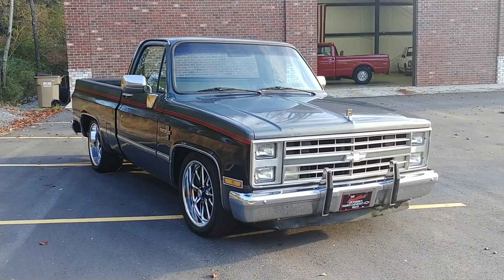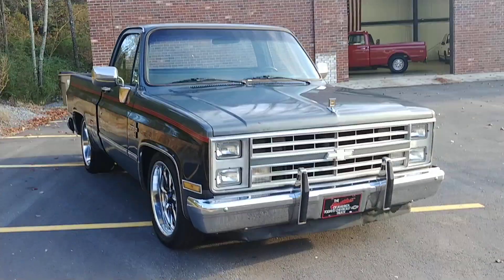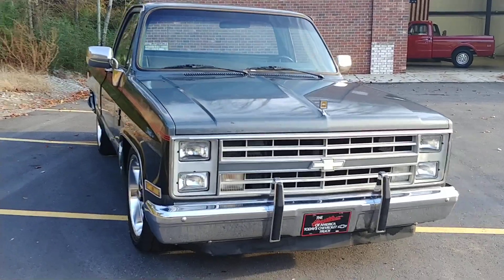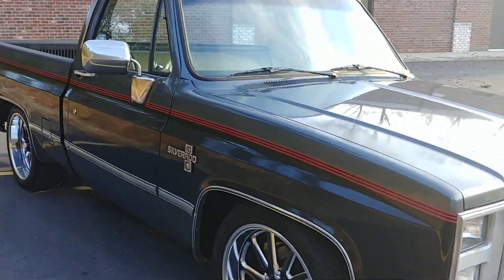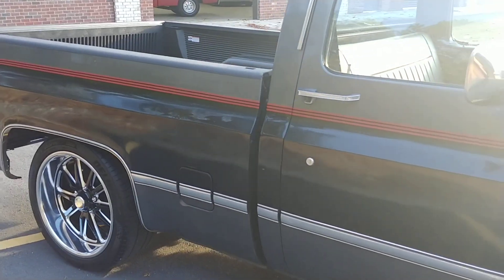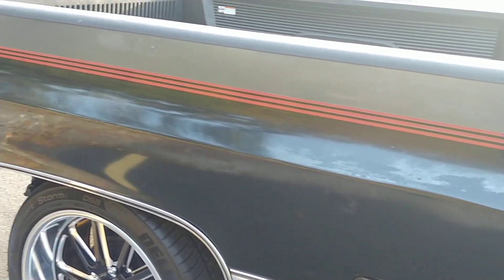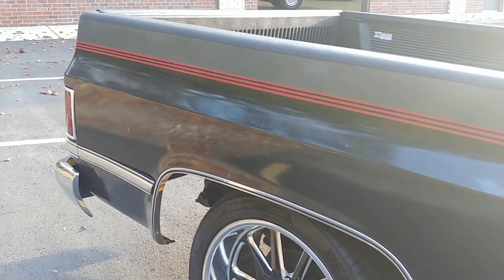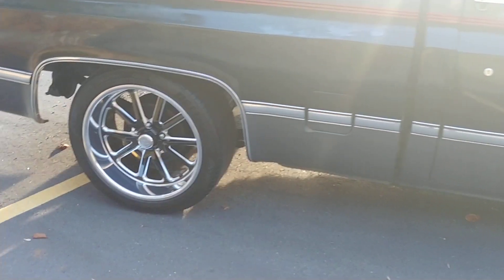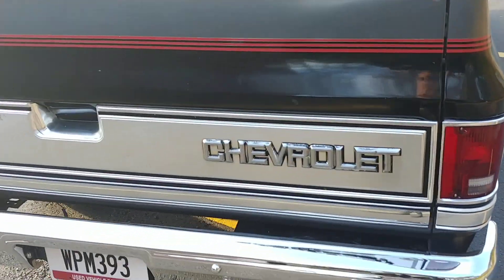As far as suspension, it came to me lowered but I wasn't crazy about how it went down the road. It had lowering springs but did not have drop spindles — some guys like that, I'm not one of them. The front end was super soft, and if you hit any kind of dip in the road the suspension would bottom out and you'd hit the bump stops, making a big noise and scaring the heck out of you.